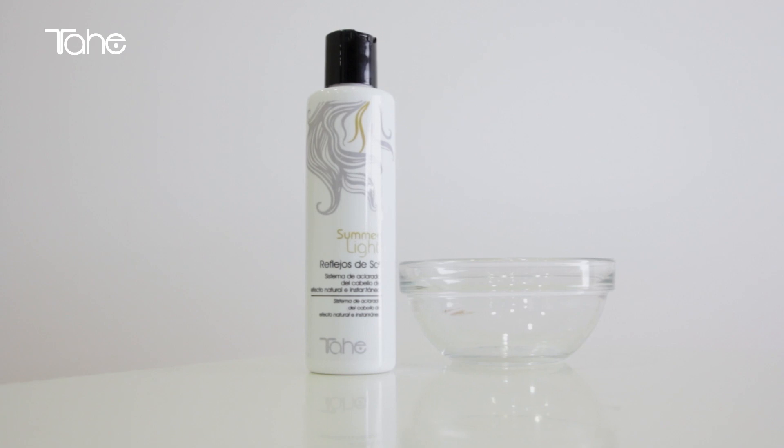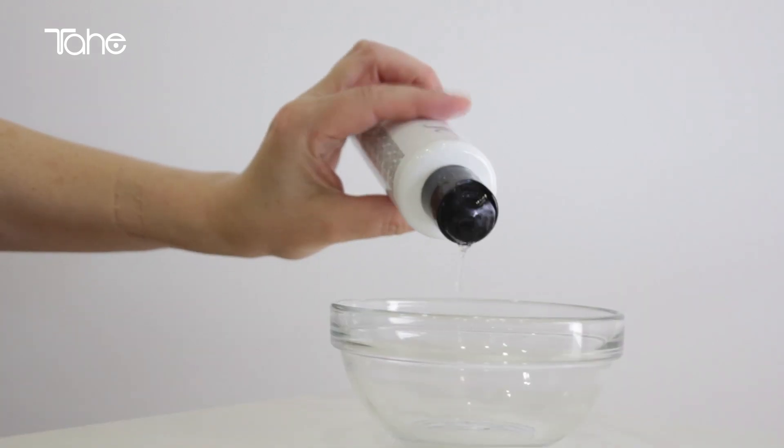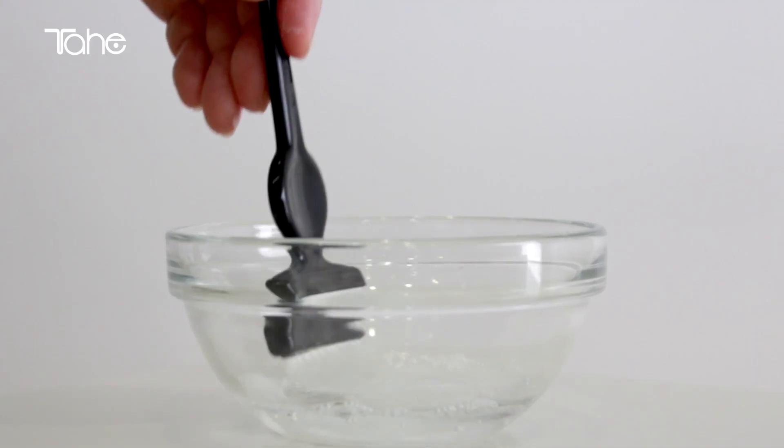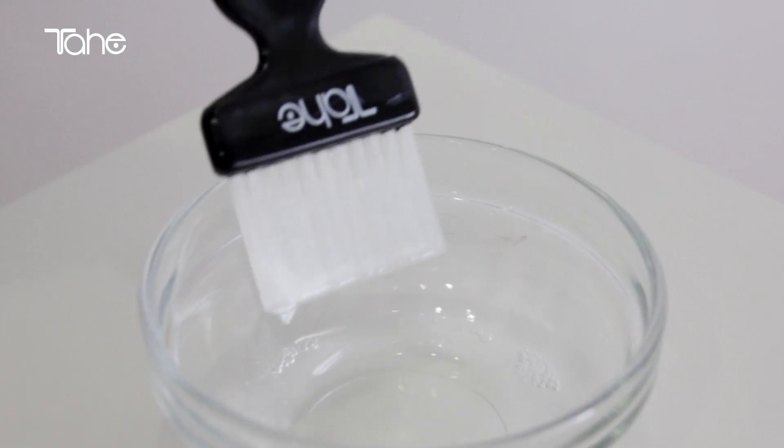Pour the required amount of Summerlite in a bowl, apply with flat brush or sponge. It is important to remove excess product from the brush or sponge before impregnating the hair fibre.